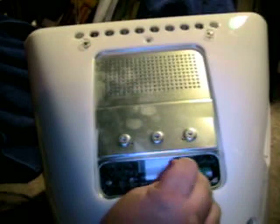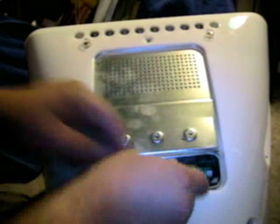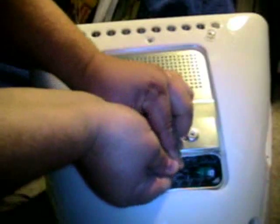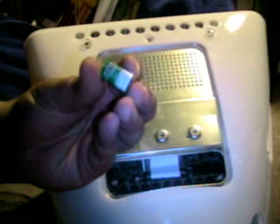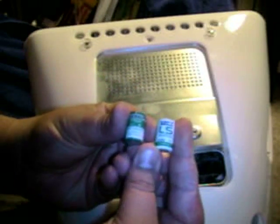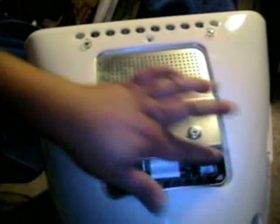To get this out, you can use a flathead screwdriver or a pair of tweezers like I'm using. All you have to do is push in here and push it out. I usually keep my finger here so it doesn't fly out. So that's the bad culprit there. As you can see, the new one is pretty much spot-on the same size. All you have to do is pop this guy in — pops right in like that. Looks all good.